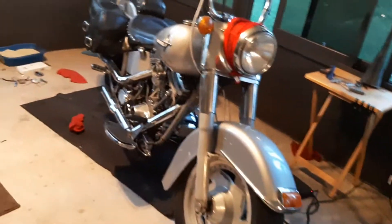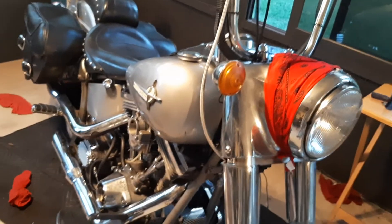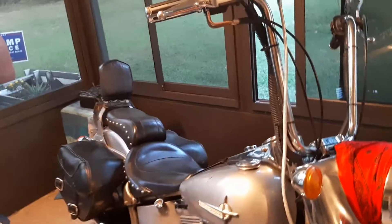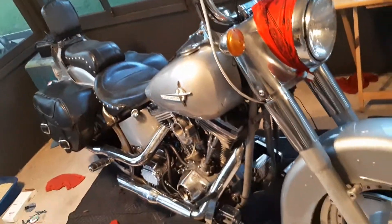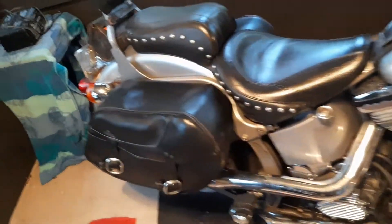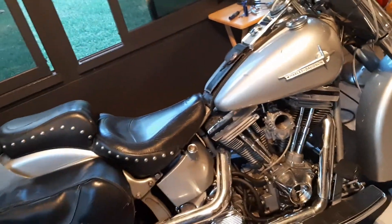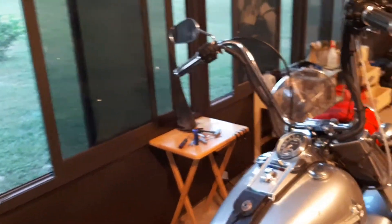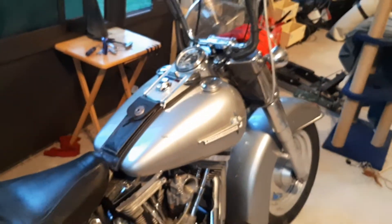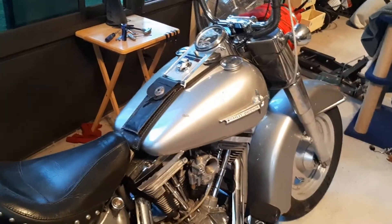I predicted my bike was going to take a dump last week on my video, and sure enough she didn't let me down. It just doesn't want me to go to bike week ever. When she's running good I have a blast riding it — it's a lot better ride than my Sportster, but my Sportster was a lot more reliable. So far this thing's been a headache.